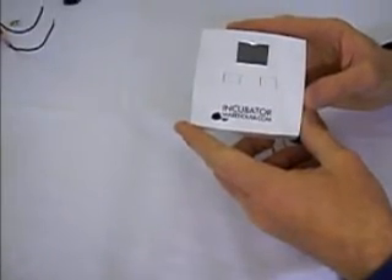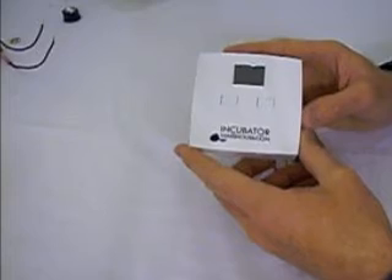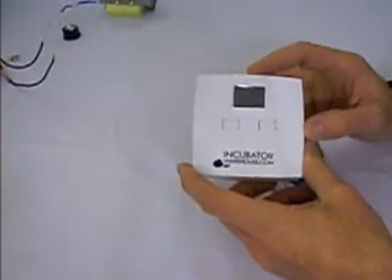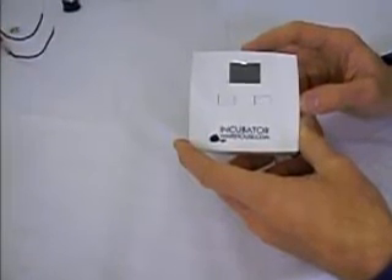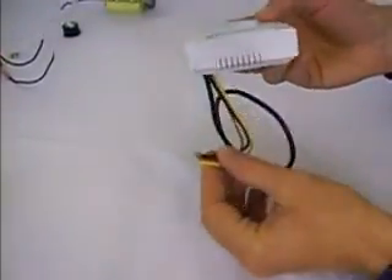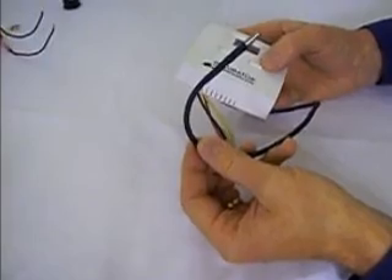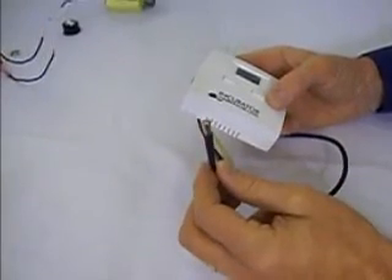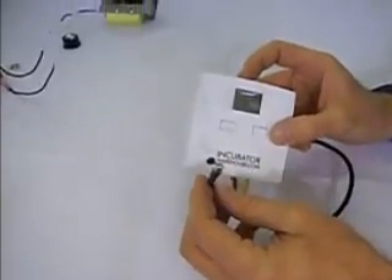The final thermostat is an exclusive product of incubatorwarehouse.com. This is an electronic thermostat, but it's also a digital thermostat — electronics inside control the power on and off, and a nice digital display tells you your current temperature and your set point. The set point is your target — 99.5 degrees for incubators — and this comes preset to 99.5. It comes with simple instructions on how to install it and hook up three simple wires. It comes with a remote probe that you can place in your incubator, preferably in a centralized location away from the turner motor.